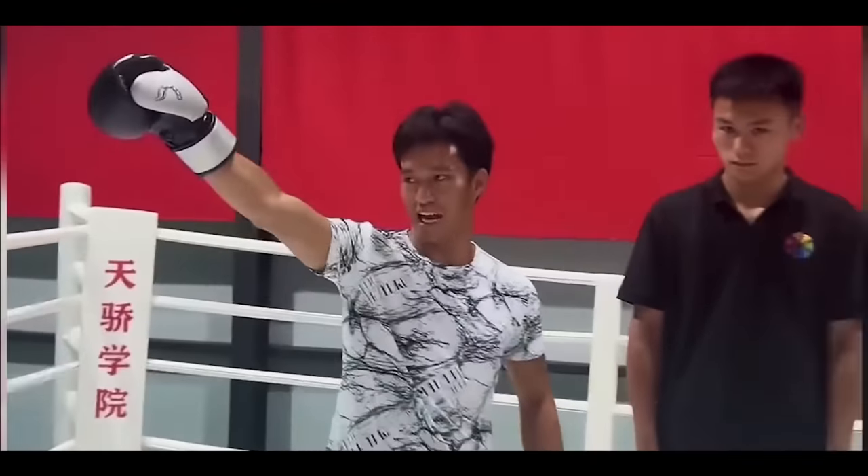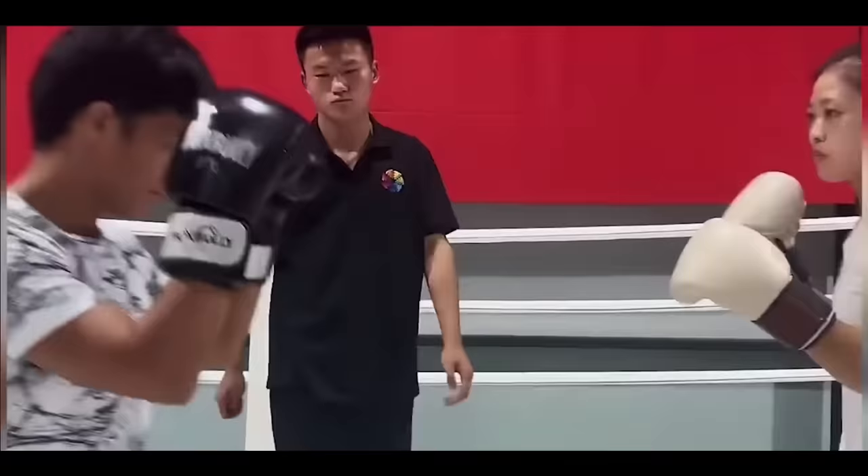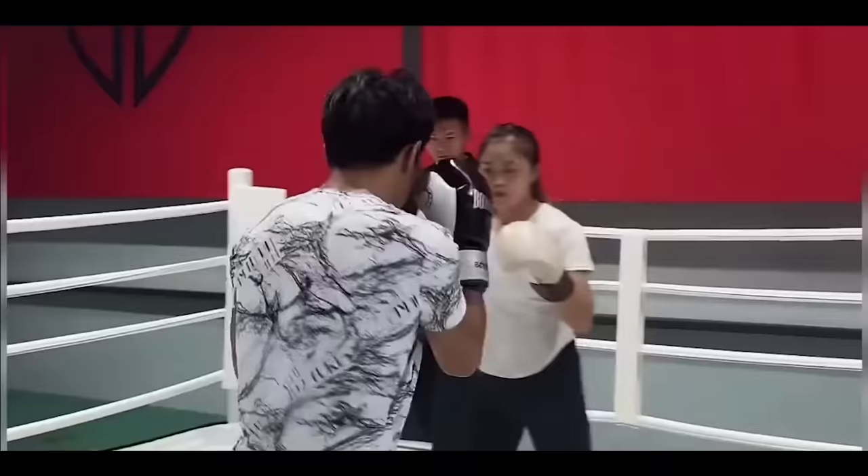Alright guys, Bruce Lee Imitator — this is Fight Commentary Breakdowns by the way — and that's Xiaomei Li, our favorite boxing girl. We featured her a few times before. So Bruce Lee Imitator, getting jabbed right now, is the one that challenged our boxing girl. Everyone's challenging this boxing girl.